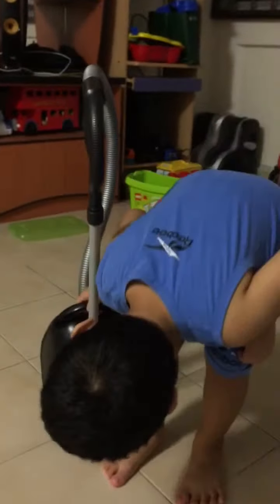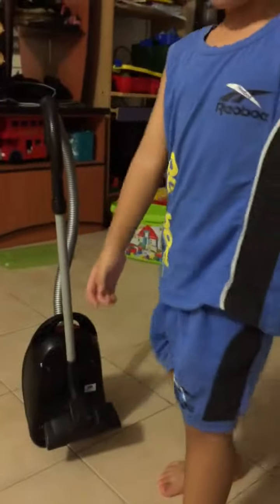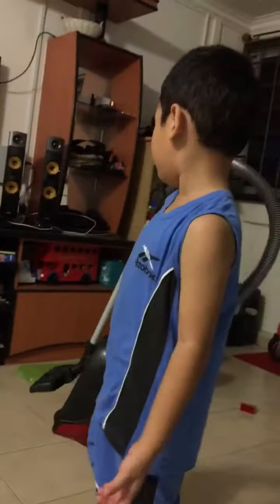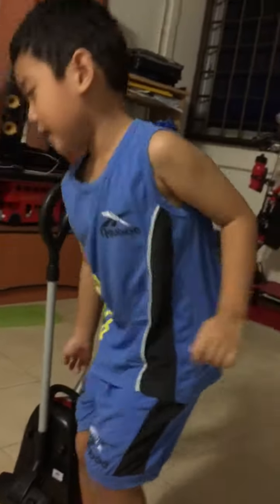Okay, then you must tell me what function this vacuum cleaner has. This one — you do like this and you can carry it. Then you can do like this and you want it.